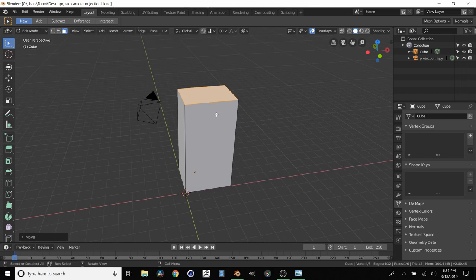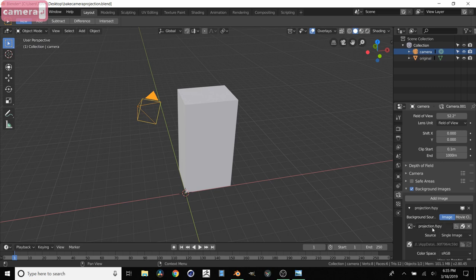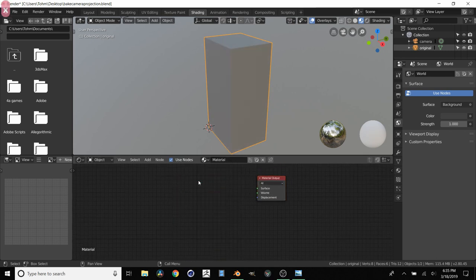So we are pretty much at the end of what was covered in the first camera mapping tutorial. All we have to do is project the texture - the background texture from this camera - onto the mesh. We'll select this and call it "original", so this is going to be our original cube. Call our camera just "camera". Also one other thing: our background image - by default when you export out of fSpy it's going to be named something generic, so I'm just going to call it "projection image". In shading for our original cube, we don't need this BSDF - X to delete. We're going to add an Emission, and this is going to be important later. Plug this in.